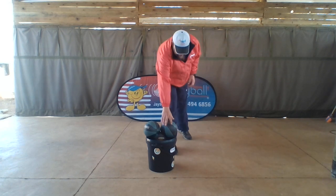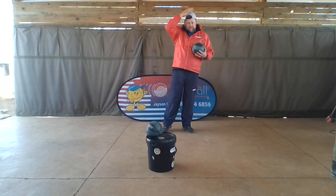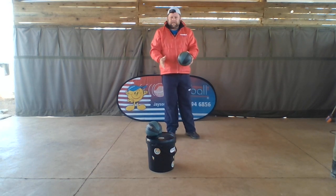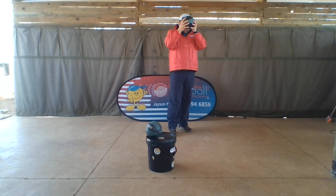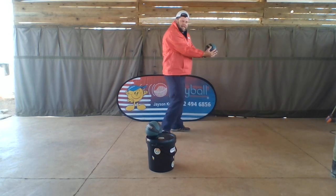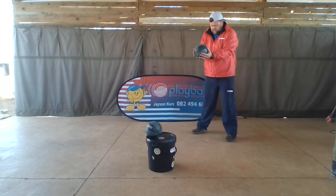Now that we're nice and warm, here comes the heading skill itself. I'm going to turn my cap backwards. You always tell the kids they must hit with the square part of their head — the forehead. You can take the ball or a teddy bear to touch the front part of their head. They're going to hold the ball in front of them with their arms slightly bent.